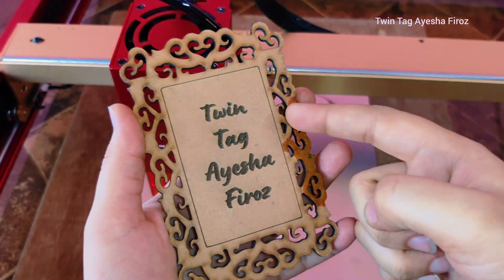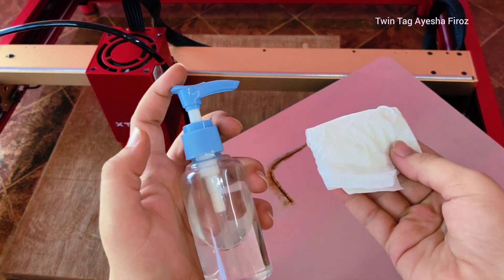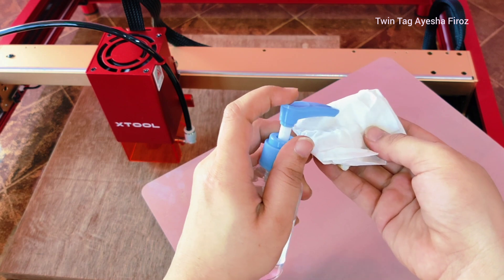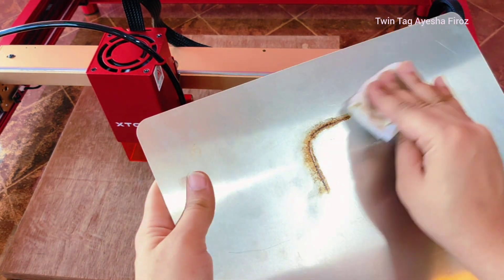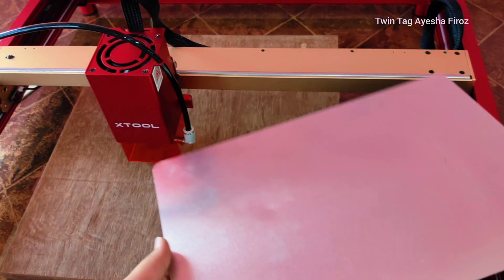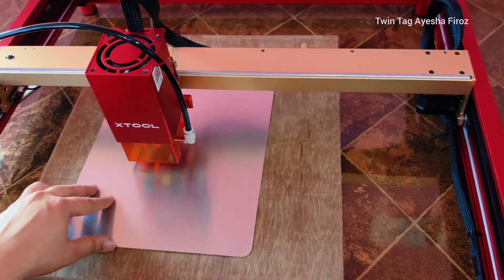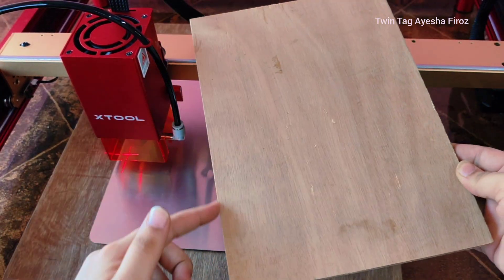I've engraved my channel name on MDF. Now I'm going to show you the cleaning process. Whenever you cut anything on this plate, it looks like this. You just need isopropyl alcohol and a tissue paper, and that's it. Now it's all set to use again.